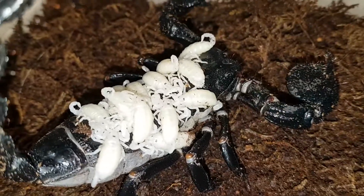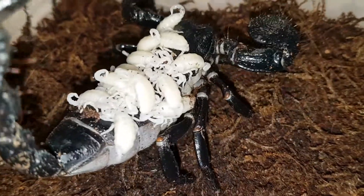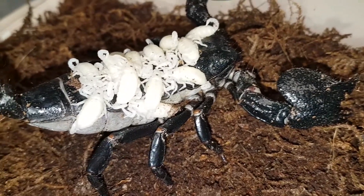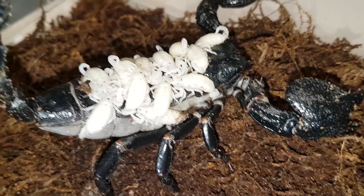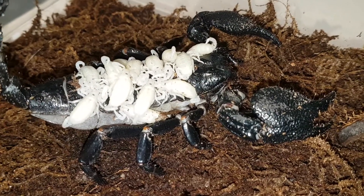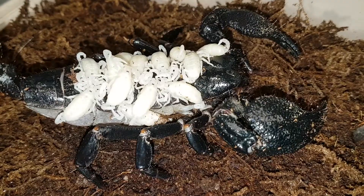This is Pandina's Dictator. She had a few babies last week. She's about eight inches, and I have counted 13 babies on her.